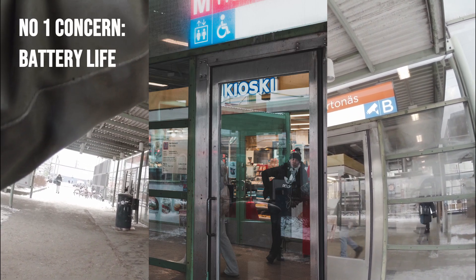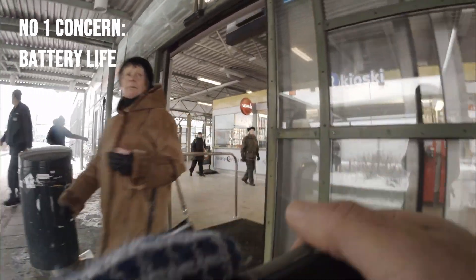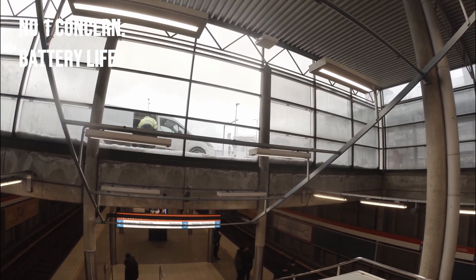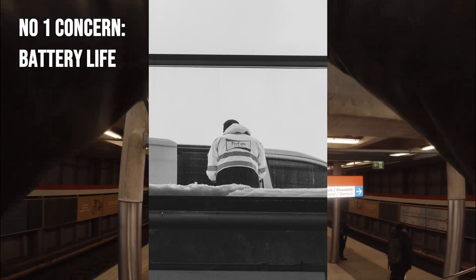It was quite cold that day — about minus 10 degrees Celsius — so one concern I had was that the battery life would fail me. It didn't, but since I knew from reviews that the battery life on the Ricoh GR3X or the GR3 is not the best, I was keeping an eye on it.